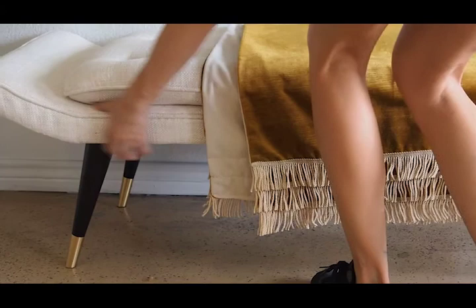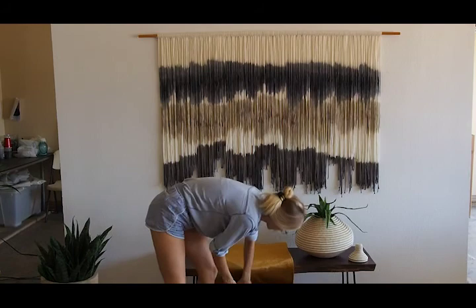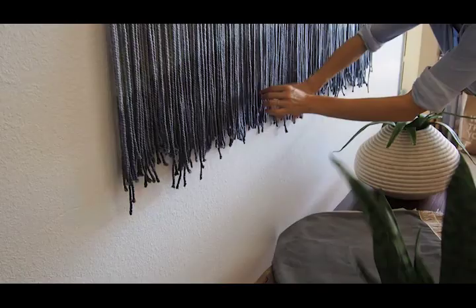I really believe that having the pieces together with coordinating furniture just makes it more of a complete piece and helps with understanding how it should be incorporated into a design.